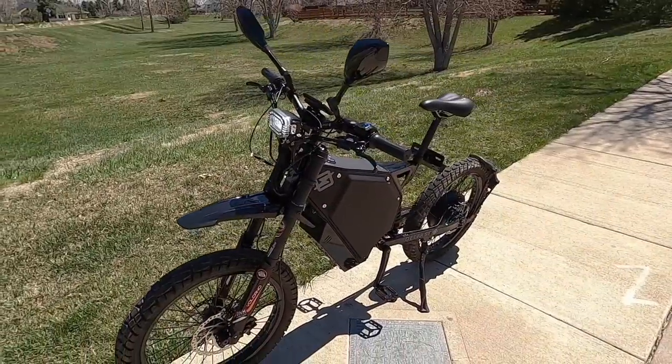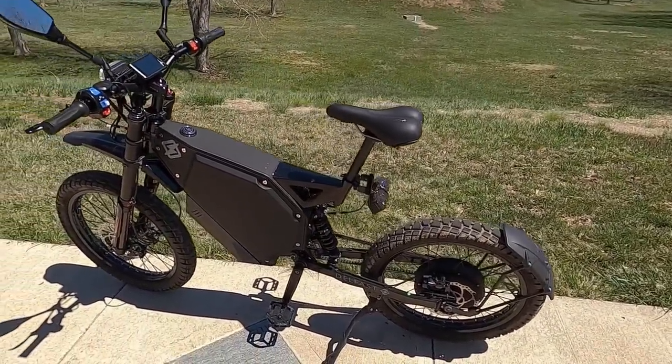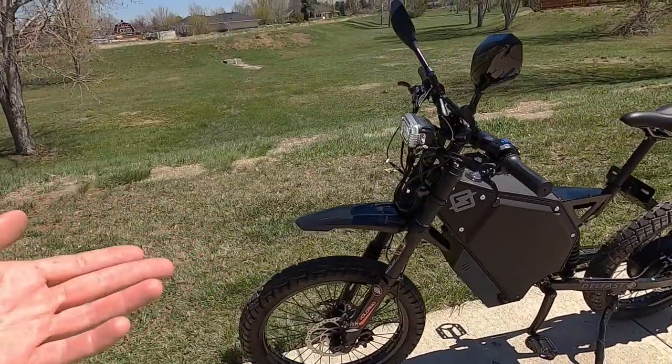That's a wrap for the Delfast Top 3.0. I can say with confidence this is the most fun e-bike I've ridden, as well as the heaviest — that is for darn sure. If you've watched our reviews before, you know the drill — back at electricbikereview.com we've got the full written review with all the specs. I've gotten to spend quite a bit of time with it since they shipped it to me, so if you've got questions, comment on the review or meet us on our forum where we've got a Delfast-specific section. Check the video description for a link to the full written review. Thanks for coming along — ride safe out there, and I'll see you next time.